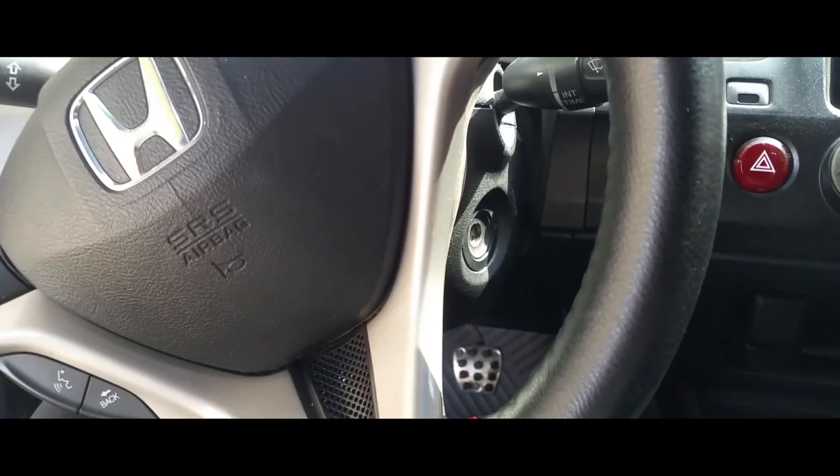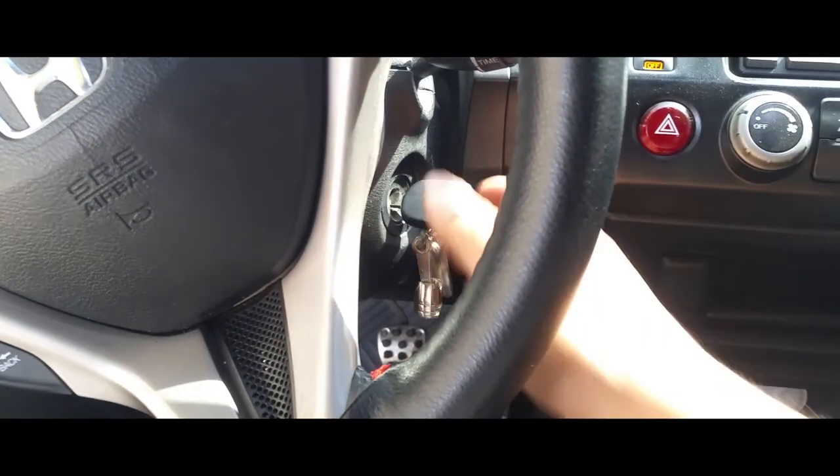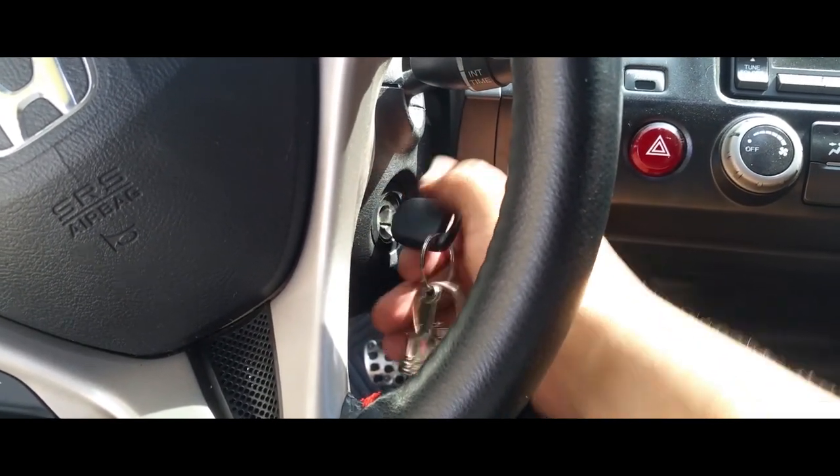The first thing you want to do is insert your key into the ignition, or to the accessories — this is the first option, second option.